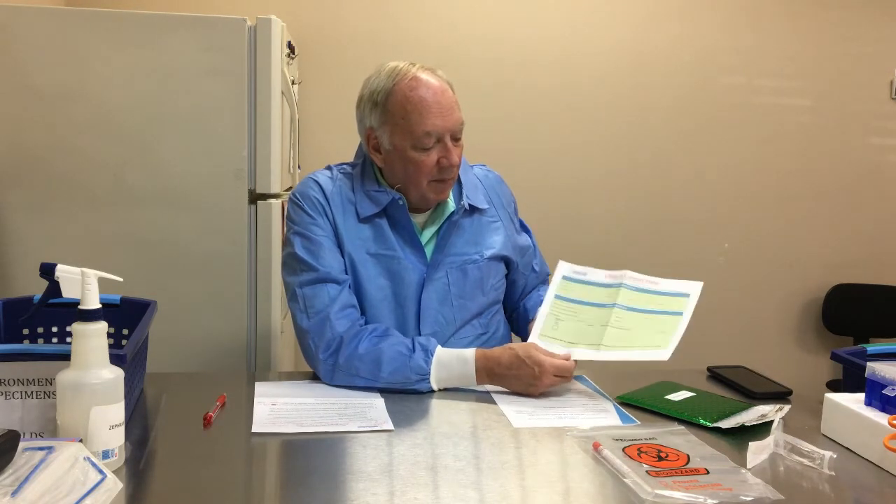You need to mark what testing you want. Do you want the quad mycotoxin panel? A quad panel is a family of four tests covering 15 mycotoxins. You can mark up to three samples on this chain of custody form — if you have three samples, we will assume you want all three tested. The bottom line notes that up to three samples may be combined and run as a composite.